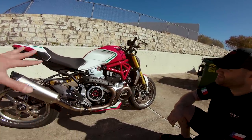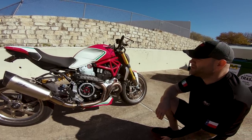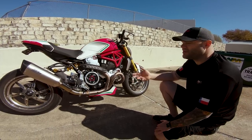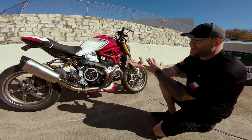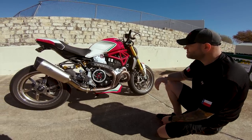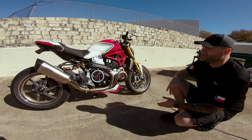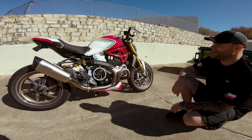We've got the tricolore kind of thing going — it's a custom paint job. We actually had this done before the official anniversary edition came out with the red, white, and green color scheme. This is the 25th anniversary, so we thought we should do something for the Monster. Ducati then came out with theirs, so we have a slightly different take on it, but it's a tricolore nonetheless.